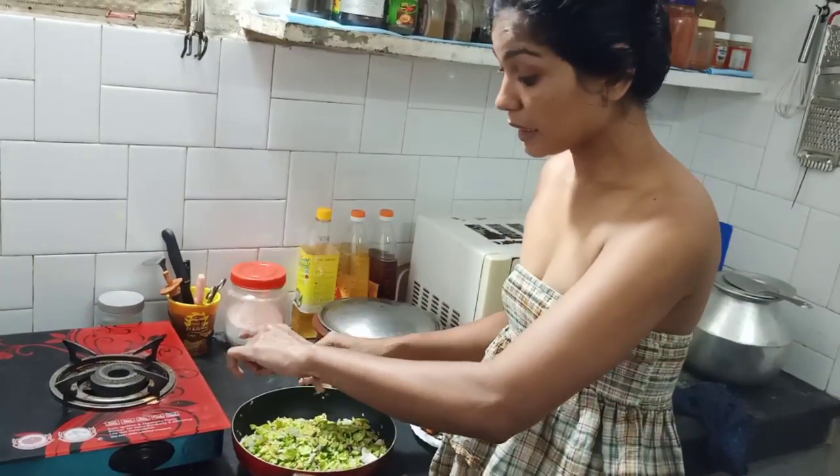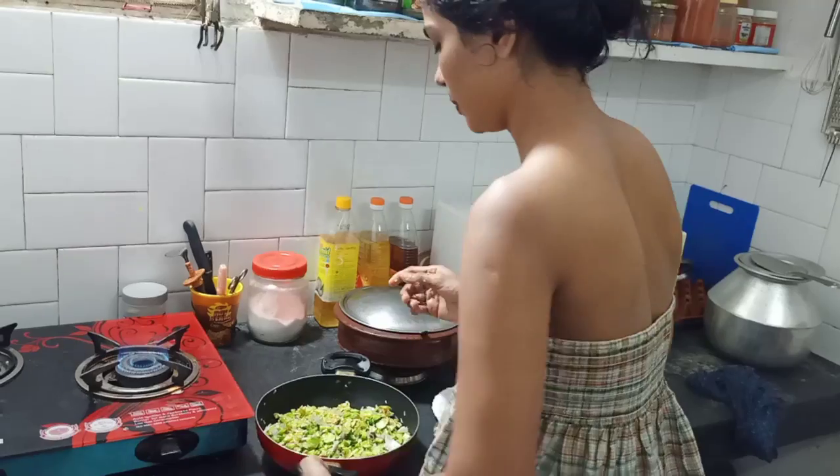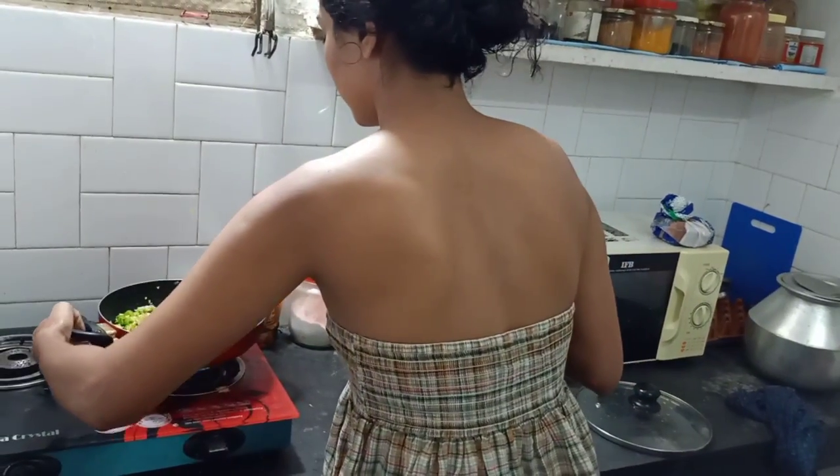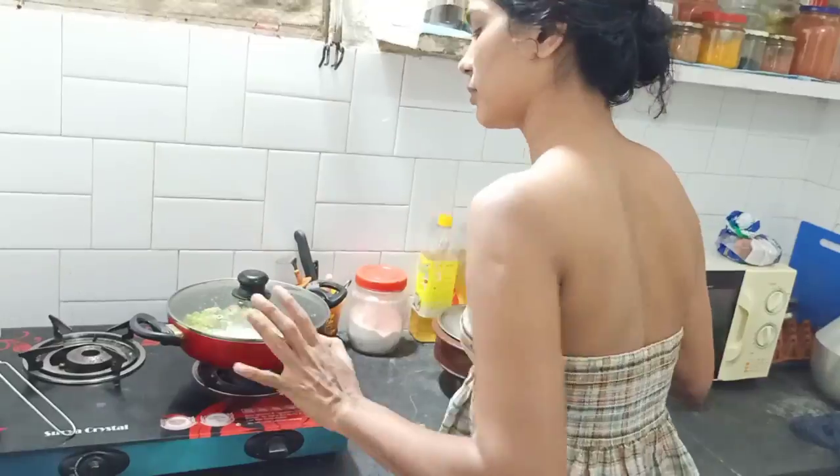I'm going to put the egg on the way to get the egg, then I'm going to put the egg on the egg. I think it's good, you know?